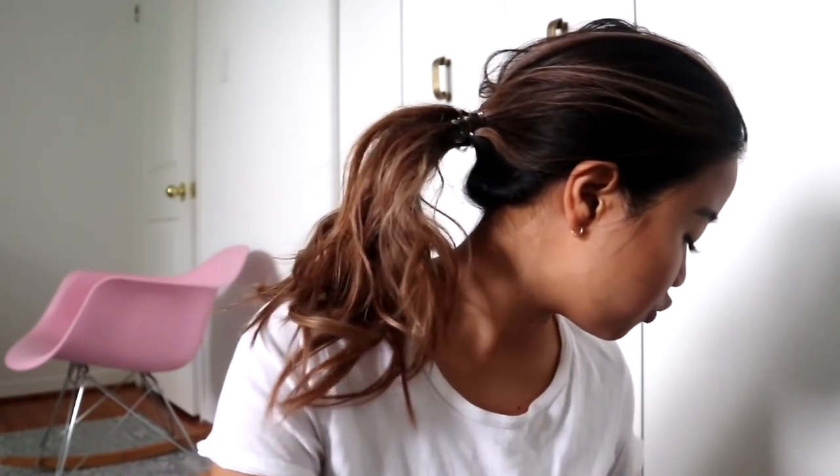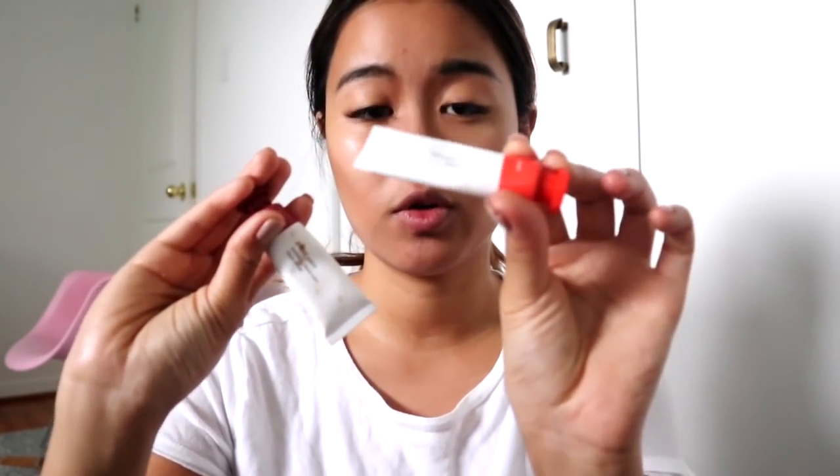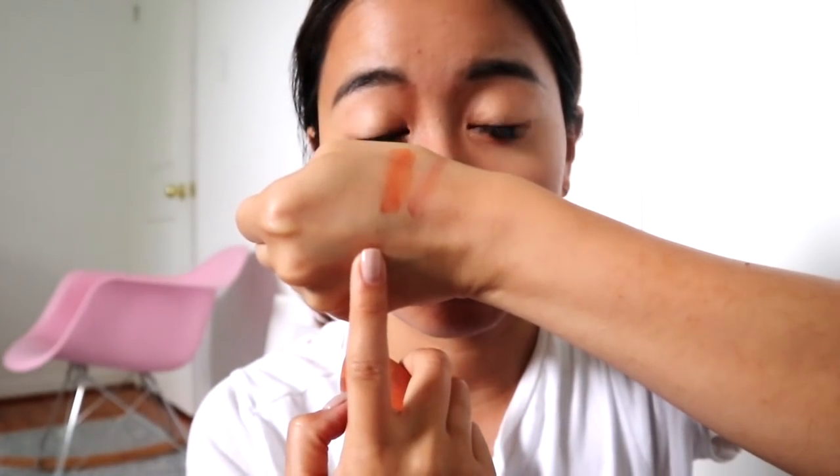Also, the two new Glossier colors — they're so freaking good. I'll swatch them both for you guys. This one is called Storm, and this one's called Dawn. Dawn's the orangier color and Storm is that deep wine color. They're so freaking good and a little goes a long way with these. I don't think I'll be using these up for a while, especially because I have quite a few cloud paints already.